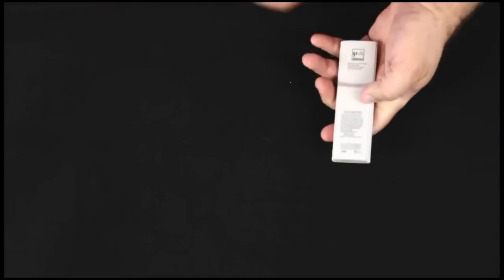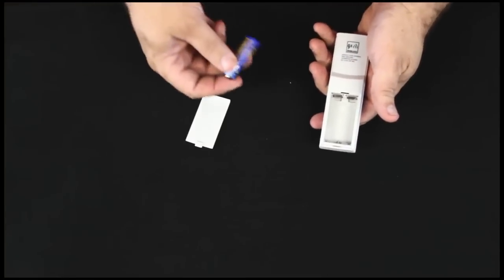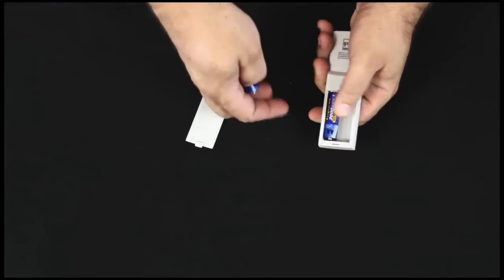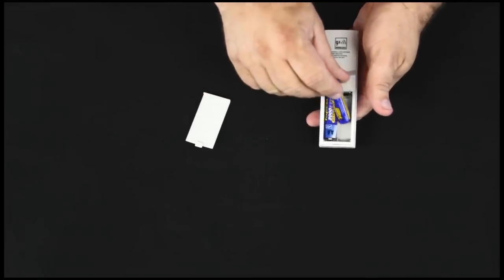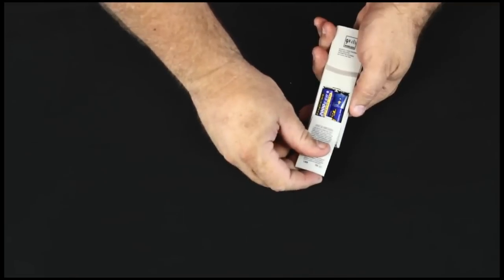We start with the sensor. To set it up, we slide the battery door down and we're going to put a pair of fresh alkaline batteries, preferably dated within six years of the current date or later. We'll close that and put it about three to five feet away for the initial startup.